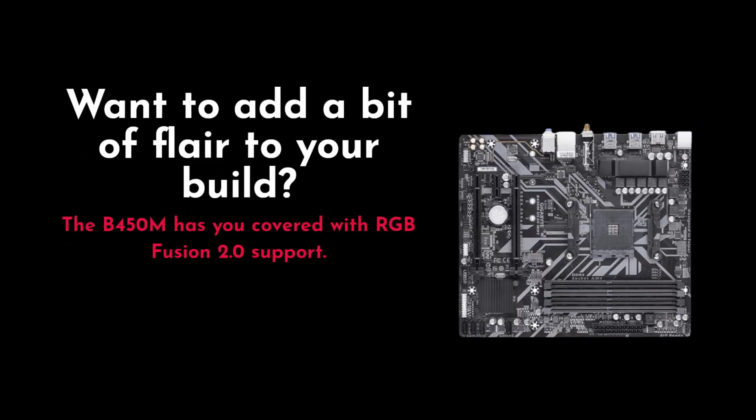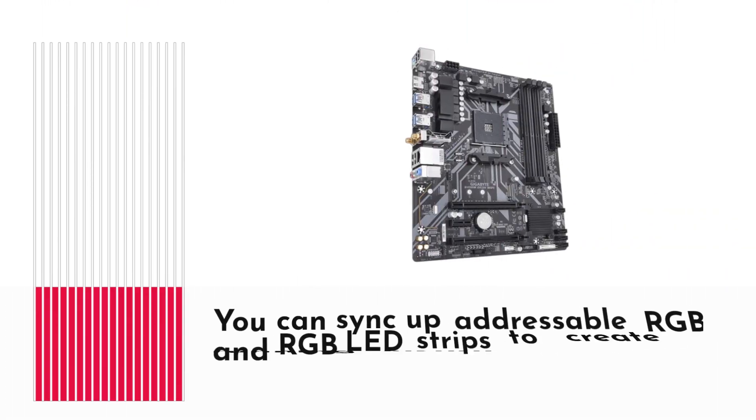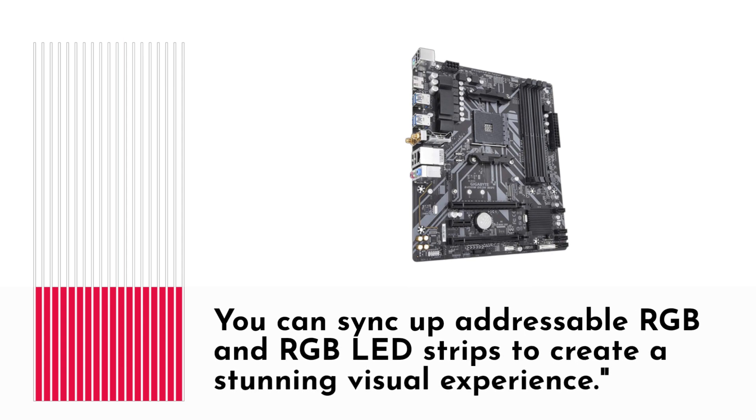Want to add a bit of flair to your build? The B450M has you covered with RGB Fusion 2.0 support. You can sync up addressable RGB and RGB LED strips to create a stunning visual experience.